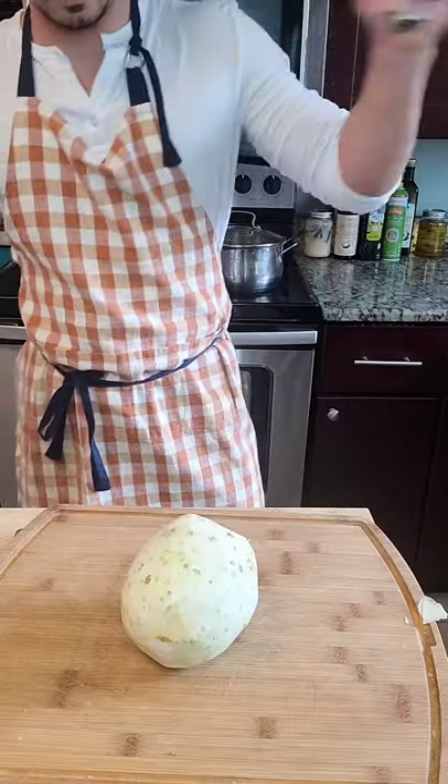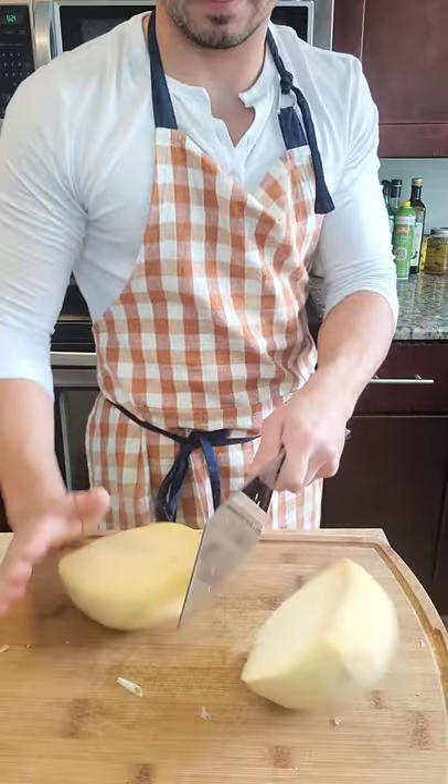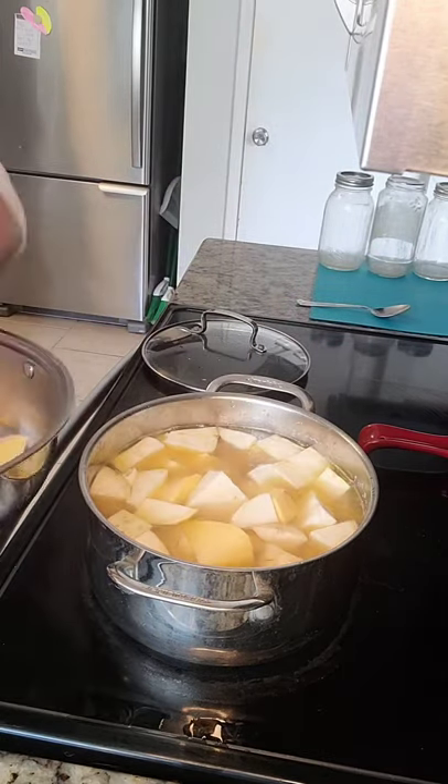Next we dice them. The smaller we dice them, the faster they cook. For the next step, we're going to boil the root vegetables in chicken broth. You can use something as simple as chicken bouillon and water, although I use chicken broth made from pressure cooking leftover chicken.